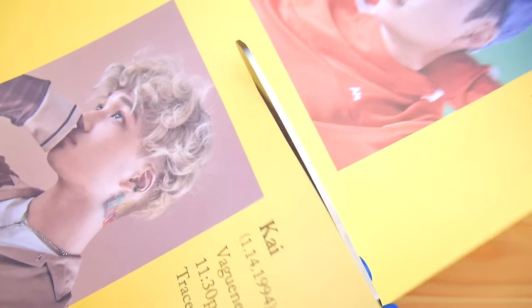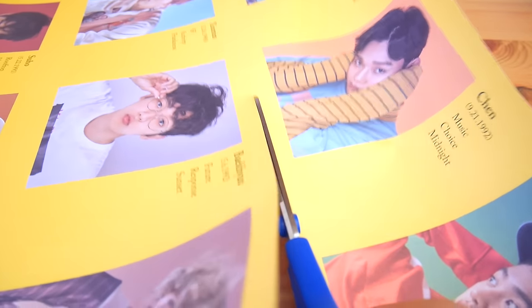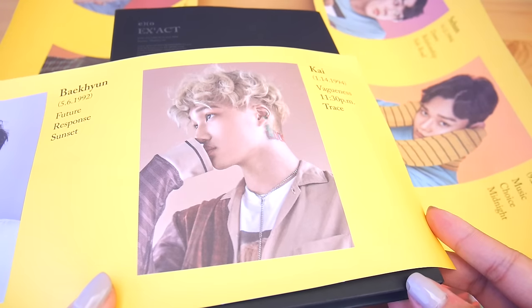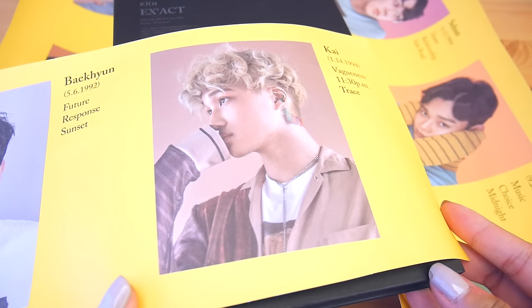Next, I'm going to take the piece with all nine members and cut them into three rows. You can cut out the member cards at whatever sizes you'd like, but because I want to make member covers, I will be taking an album to help me measure the widths.